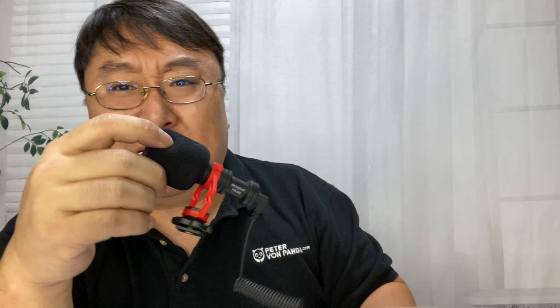Now these little boom shotgun microphones are awesome. And this one is by MCO Plus. It was really inexpensive and I thought I've had really good luck with these — they've worked pretty well and they've been really cheap. So if you want to take some isolated audio where you're shooting outside or shooting inside even, these can be really great.